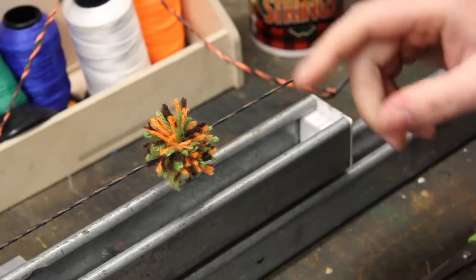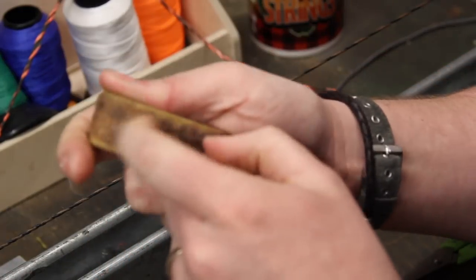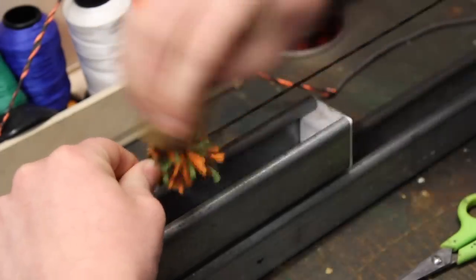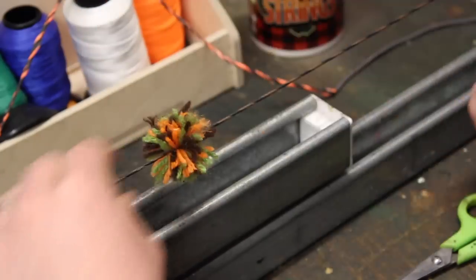Your best bet is to shoot it. If you want to speed up the process, you can get a little bit of Velcro — this is the male side, the rough side. You can just give it a little rub and that can sort of separate those fibers a little bit more. But yeah, the best way to do it is shooting.